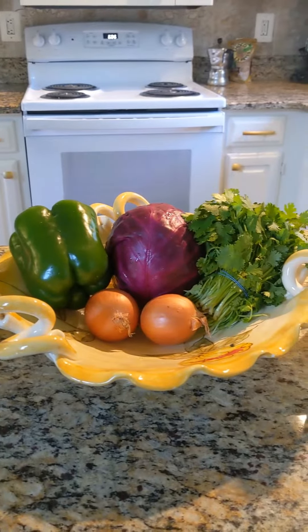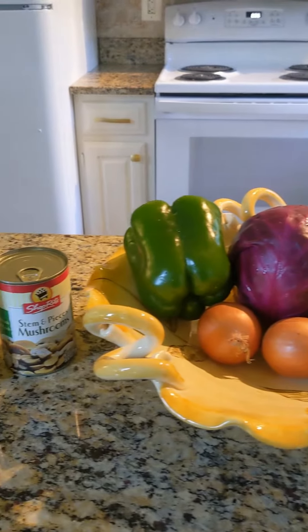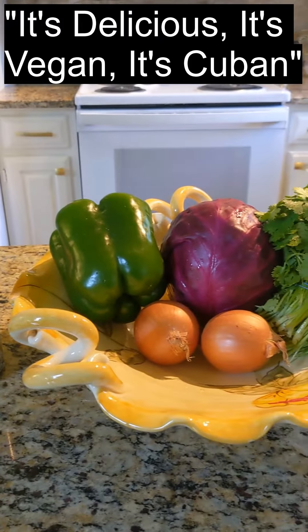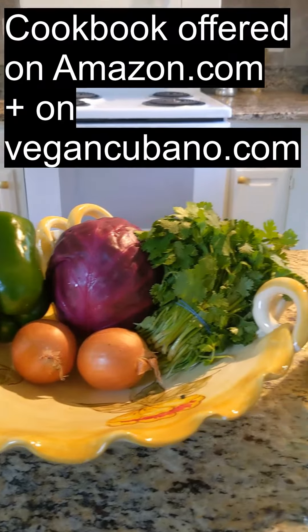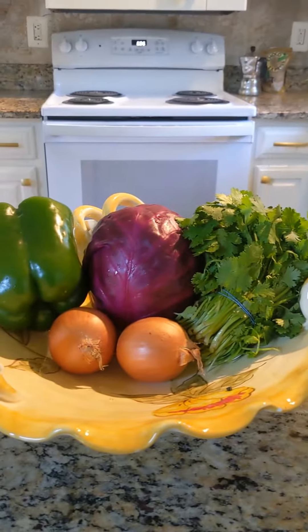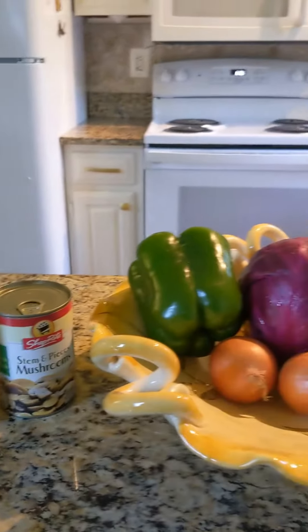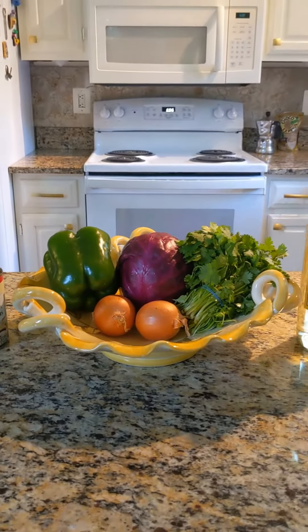Here are the principal ingredients for the single recipe that I'm going to make today from my book — It's Delicious, It's Vegan, It's Cuban. This recipe is a very simple, fast and easy recipe. It's delicious, it's hearty. You can see we have some wine, cilantro, some red cabbage, a bell pepper, some onions, mushrooms, and tomato sauce.